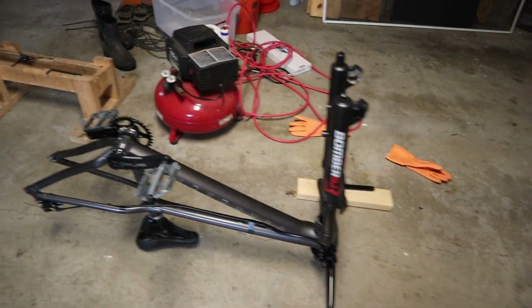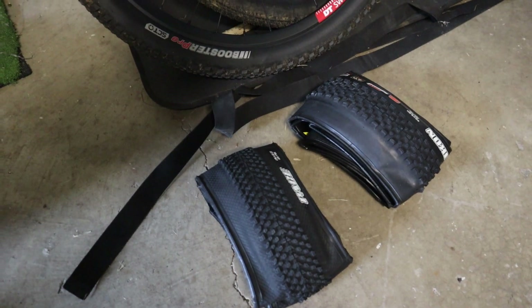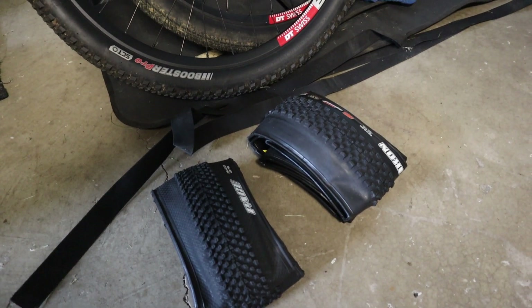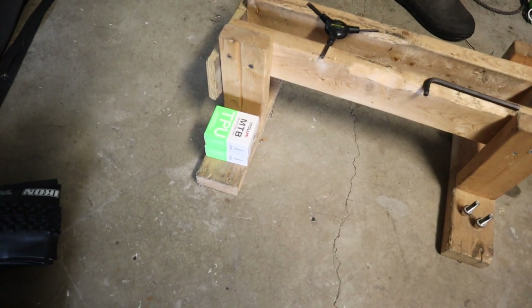We're out here in the garage now. I got the bike right here and I already went ahead and took off the wheels. I'm also going to switch out and try these Maxxis tires — I got an Icon for the front and a Pace for the back. I've been wanting to try some different tires for a while, so we're going to open these tubes, pump them up, and switch everything out.